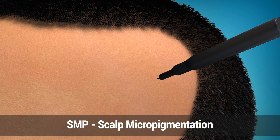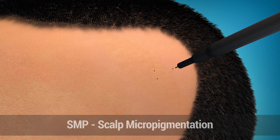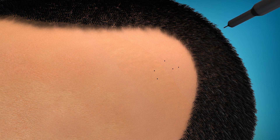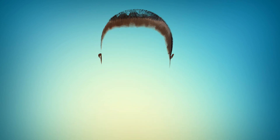SMP or Scalp Micropigmentation — Medical Hairline Tattoo — is the ultimate in non-surgical male and female scalp grooming. It is an incredible life-changing treatment where natural pigments are applied at the epidermal level of the scalp to replicate the natural appearance of real hair follicles or strands. This technique can be used for either hairline or crown balding and for patients who have complete hair loss.